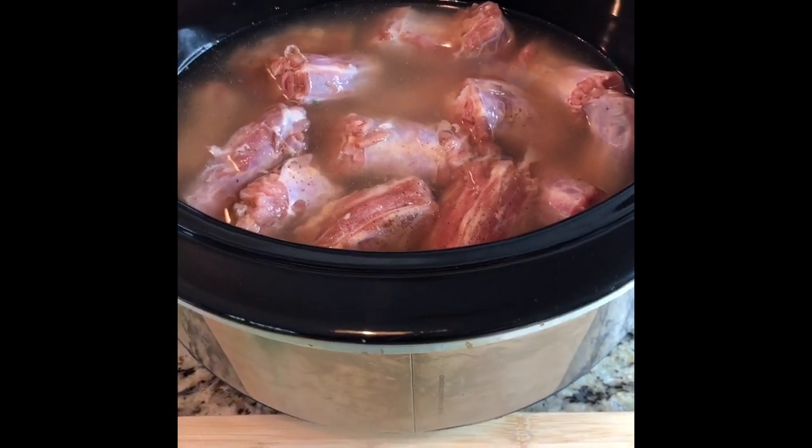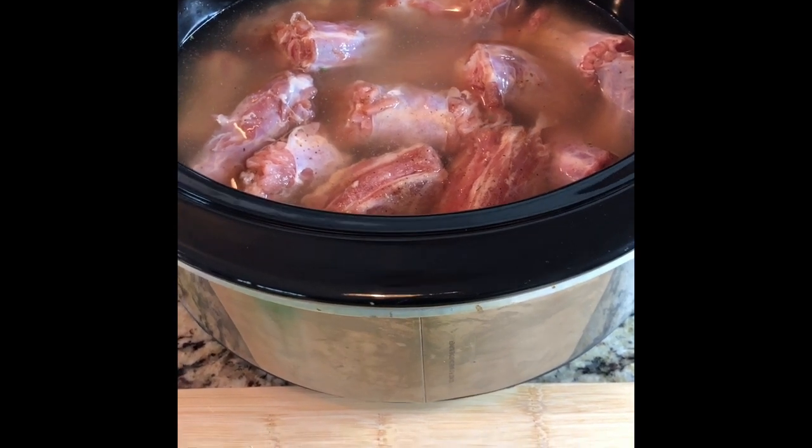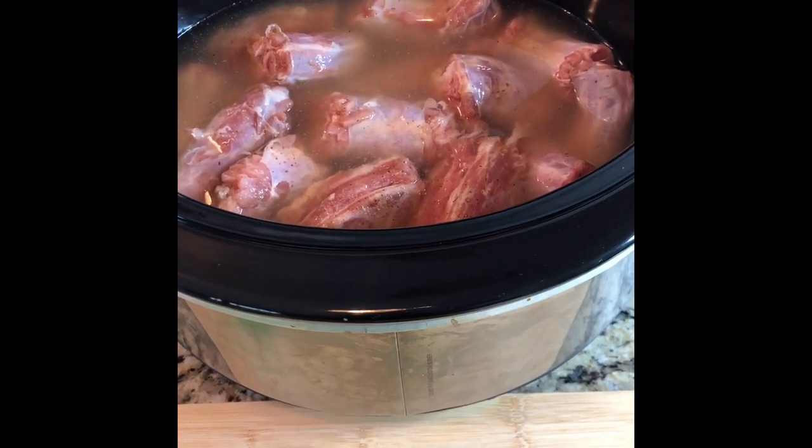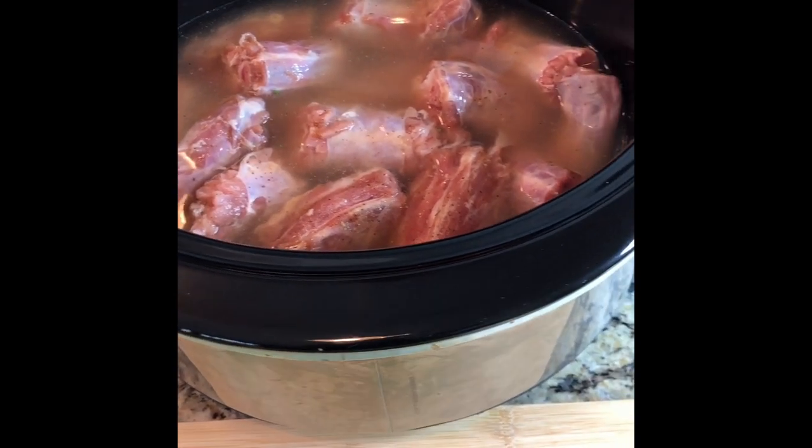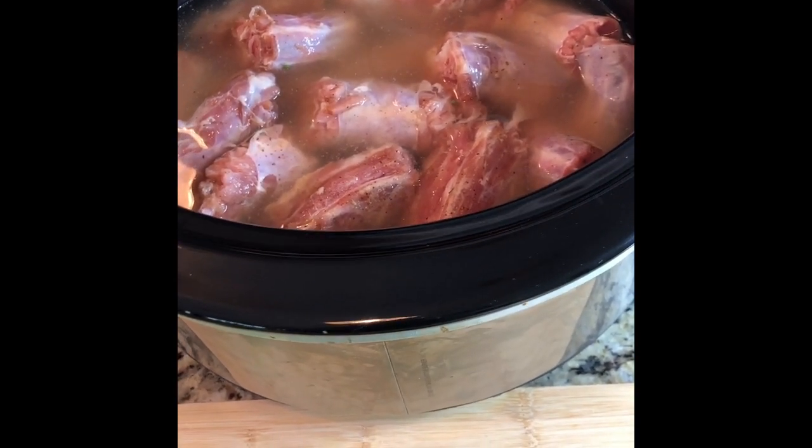So as you can see, I've added the chicken broth to the pot. I just like to barely cover the turkey necks — once it pretty much covers them, I don't add any more liquid. I don't like to add too much liquid when I make these.